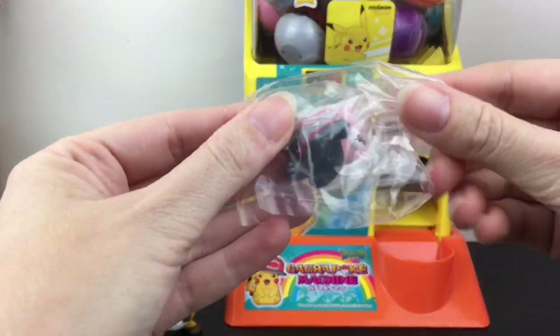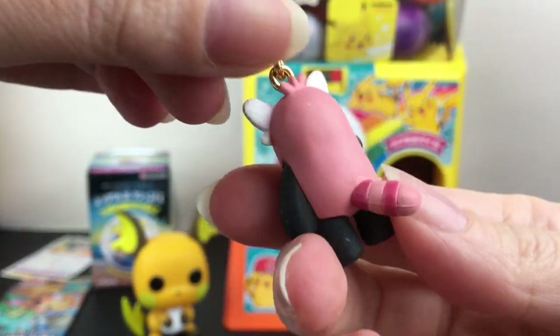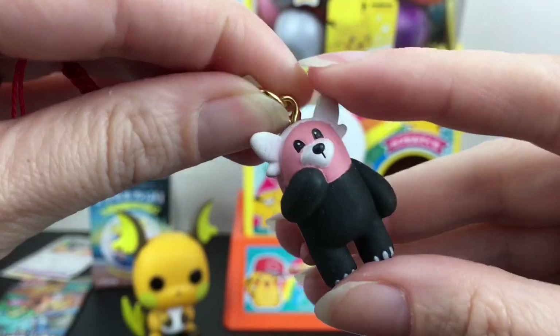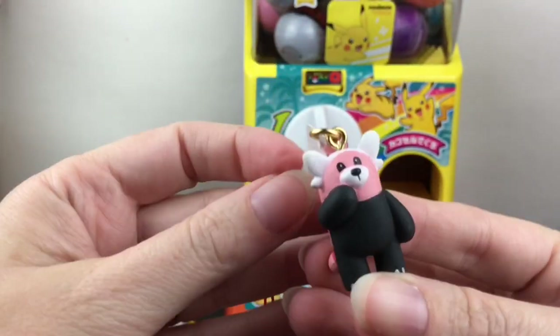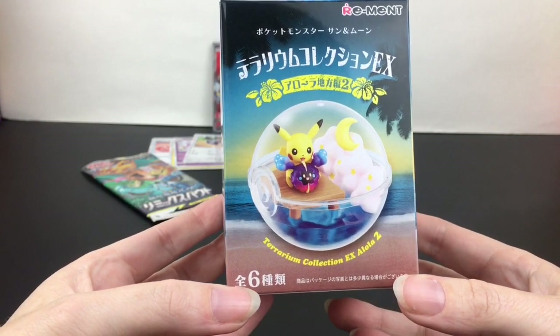Oh, we have Bewear! So cute — it's like a little phone strap charm. I love Bewear, super cute, and of course Stufful. You can also unscrew the pin if you want to use it as a minifigure, but it looks pretty cool as a charm. Super cute and tiny. Then I have my Pokemon Remint blind box — this is from the terrarium collection.